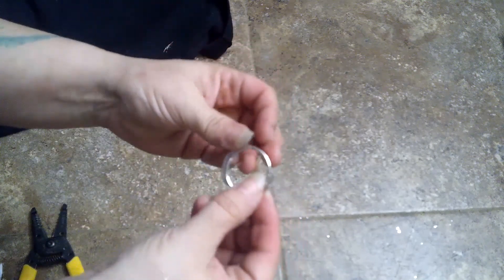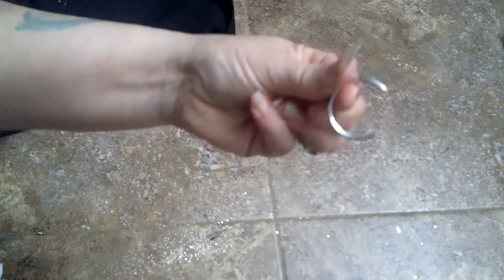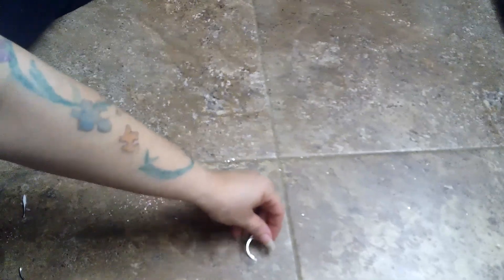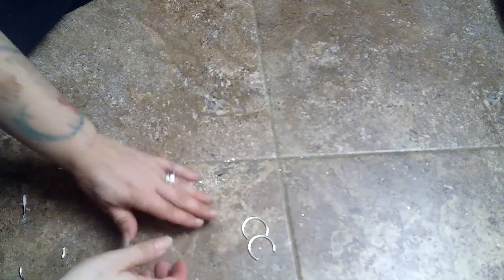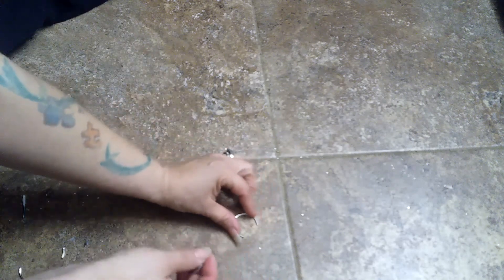Then you're going to match it up with the other one, and cut the one that you haven't cut. And then you have two C's. You have to be really careful with this because it will fall apart on you. Go ahead and make your logo.